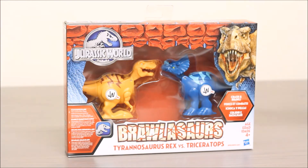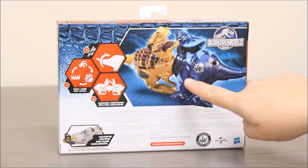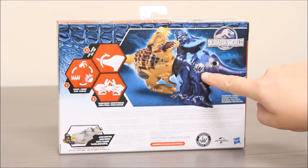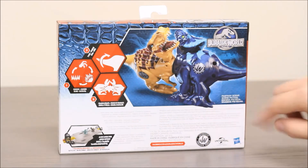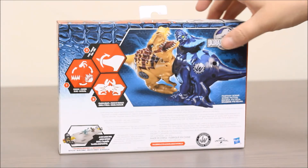Let's take a look at the back of the package. On the back you can see how they're brawling with their JW Jurassic World logos. You can also download an app and fight the dinosaurs in there too. Let's open it up and take a look inside.